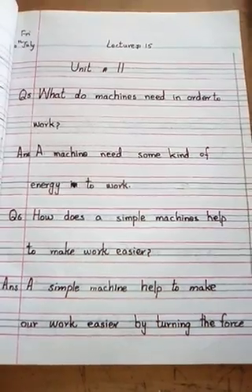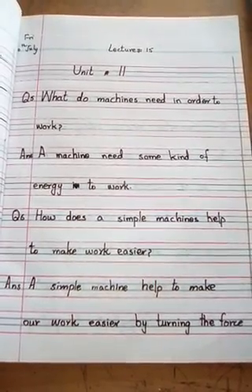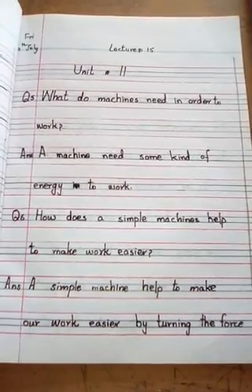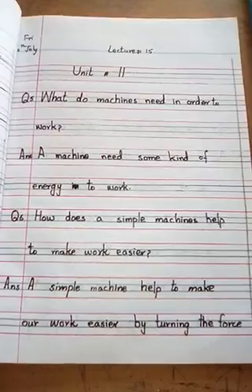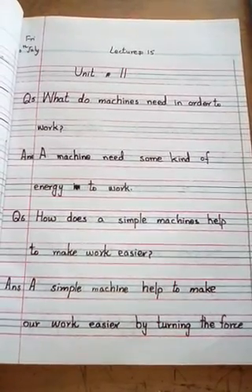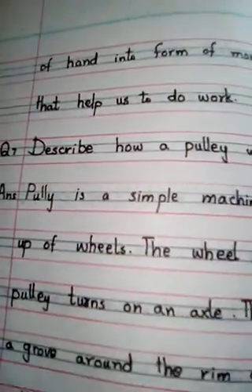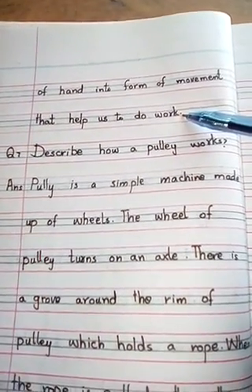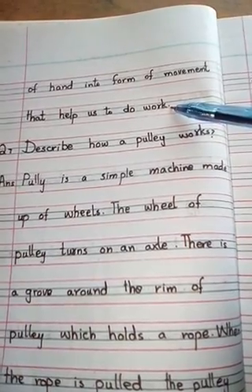Question number 6: How does a simple machine help to make our work easier? Machines हमारे काम को कैसे आसान बनाती हैं? Answer: A simple machine helps to make our work easier by turning the force of hands into the form of movement that helps us to do work. हमारी force की movement की जो direction होती है, उसको change करने की वजह से हमारा काम machines की मदद से easily हो जाता है।